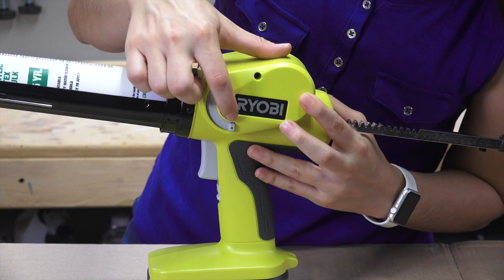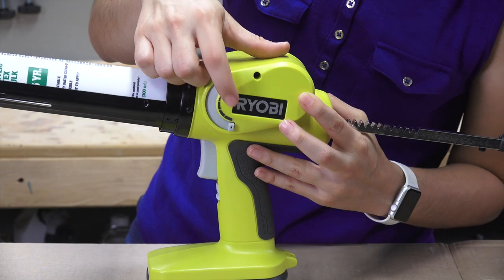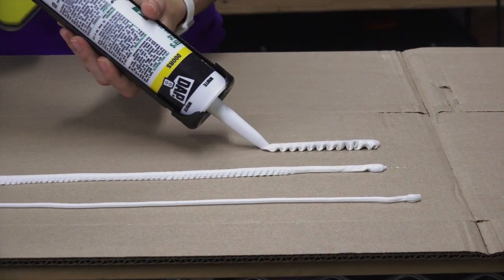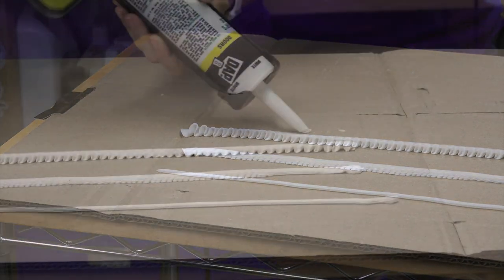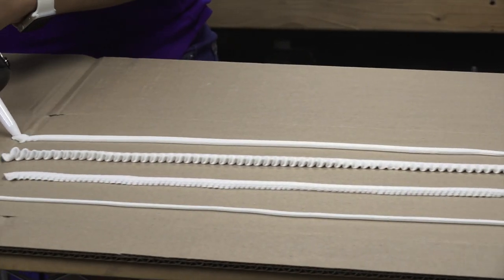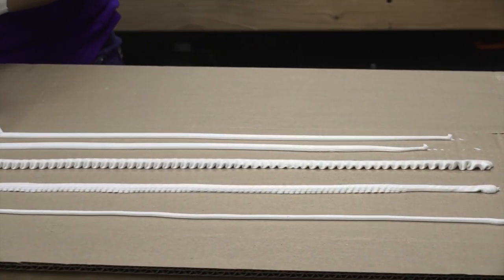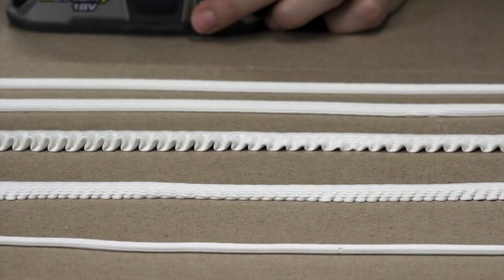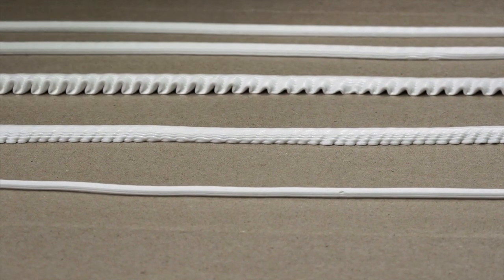Now I'm moving this to the far end, which pushes the most caulk the fastest, so we'll see how that works. What you can see here really depends on how fast you want to move the gun and how fast you want the caulk to come out. I'm going to try it on the slowest setting, move the gun fast, and see if I can get an even thinner line.